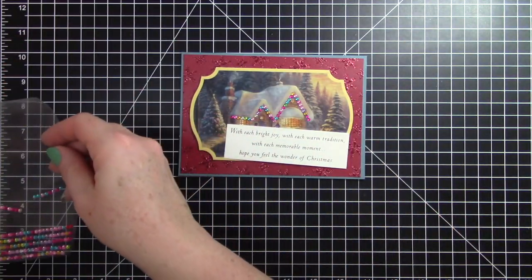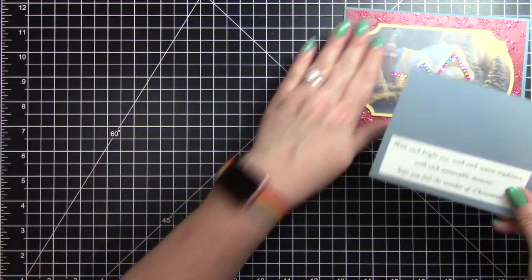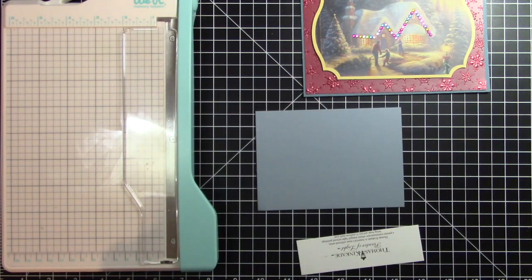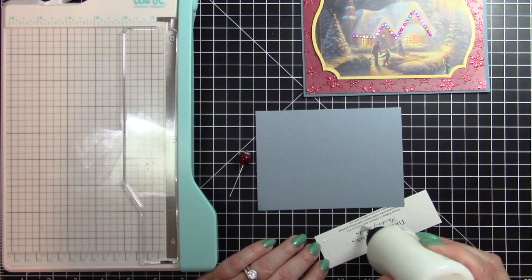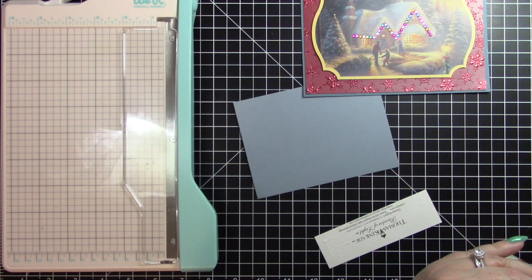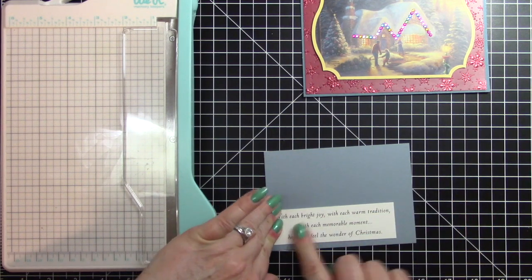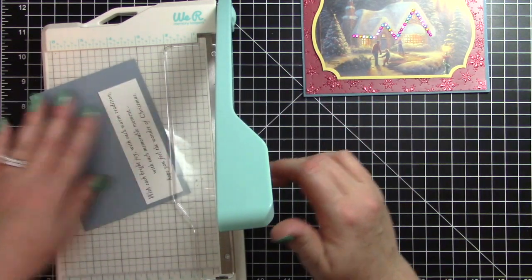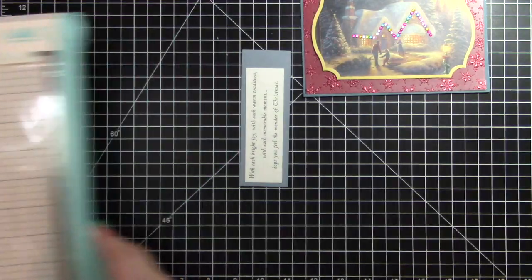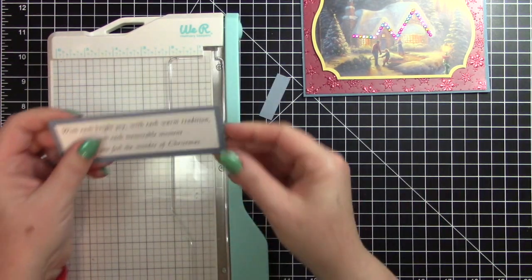I have this blue paper that sort of matches the front of the card, and I thought it would be okay to mat that on it. So to get out of having to measure, I'm going to stick this on the blue background to begin with and then I will cut it out, and then I just eyeball the edges.